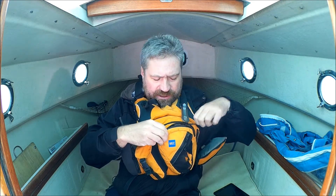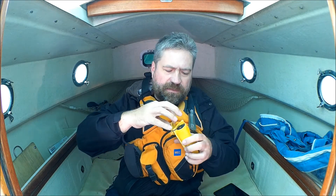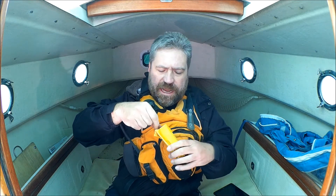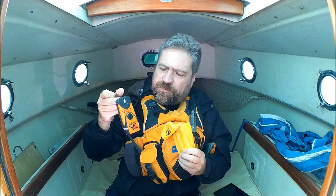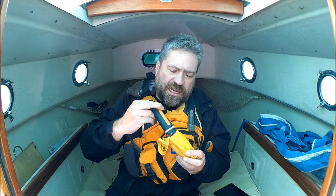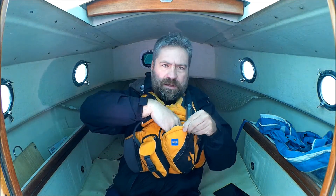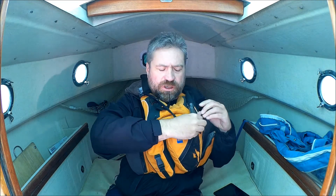One quick note: the radio is not my only way to call for help. I also have a satellite-based system that will work anywhere in the world. I've got a 406 megahertz PLB that I wear on my life jacket as well. So I have two means of calling for help — Marine VHF and personal locator beacon.